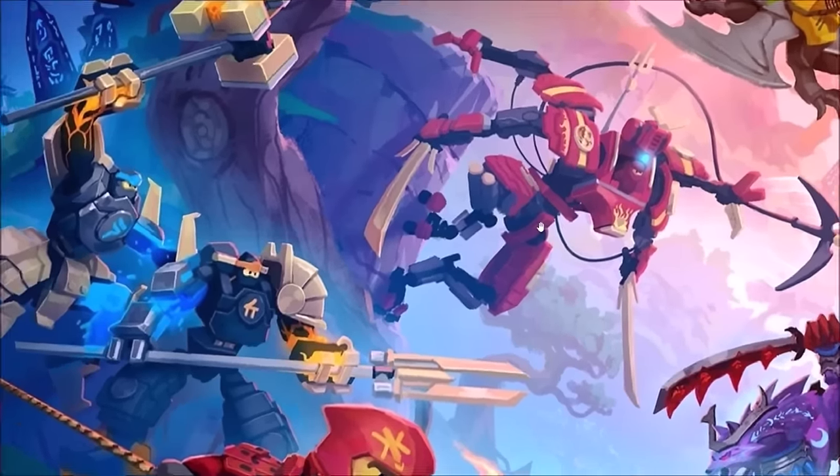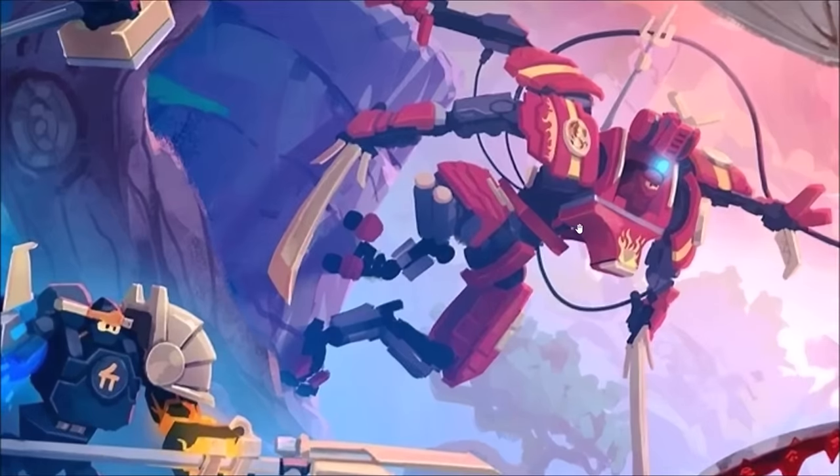Next we get to the climber mech, which honestly looks extremely similar to the final product. The shaping is generally similar, the four arms are there, the knees look the exact same, the ankles even bend the same way they do on the set. So it's very cool that they were able to capture a lot of this design for the actual set itself.